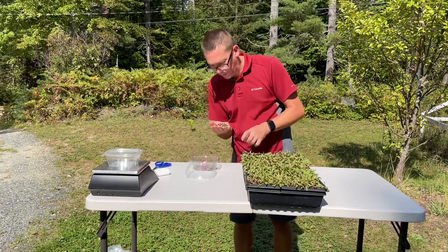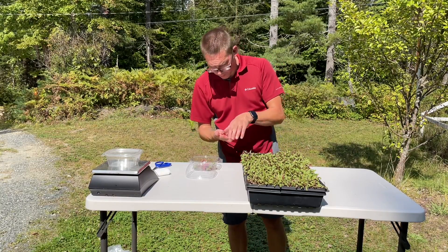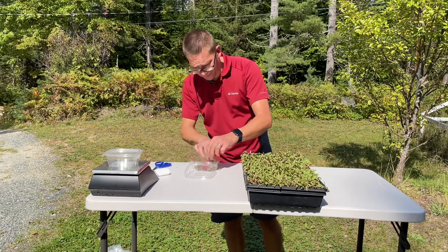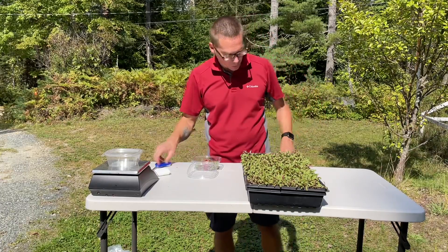Another reason to remove the seed hulls is that your soil — or in this case coco coir — will tend to stick to them, and you can end up with a dirty container. I try to avoid that the best I can.